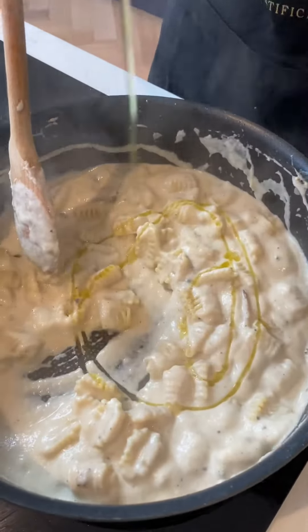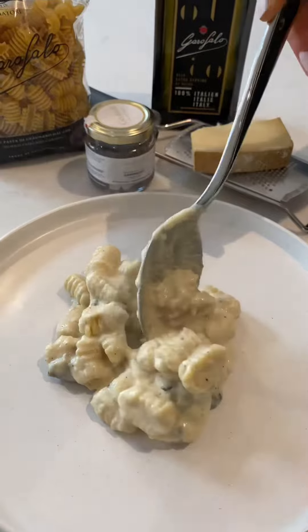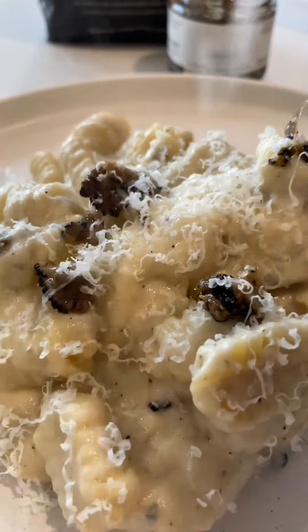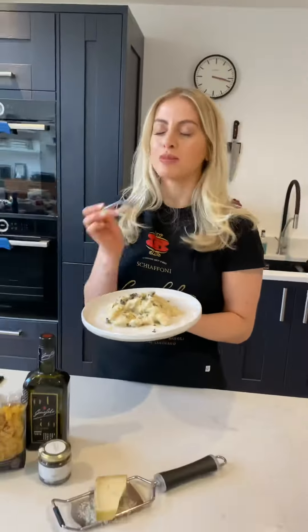And another good drizzle of the Garofalo olive oil. We're going to serve that and finish it off with some more grated cheese — more parmesan, more comté, and more truffle. This, my friends, is a work of art.